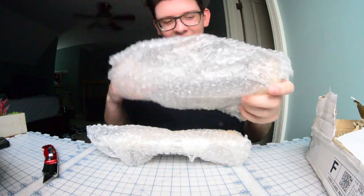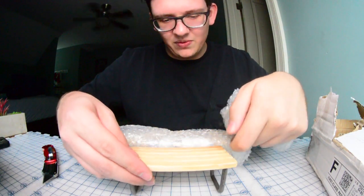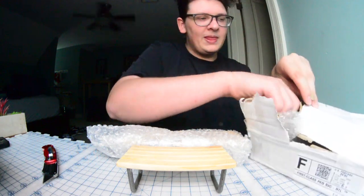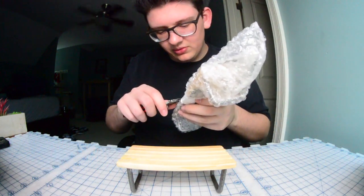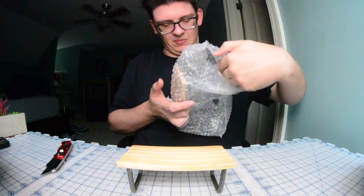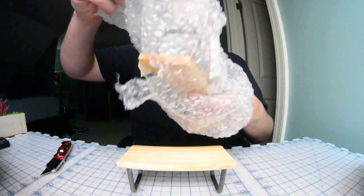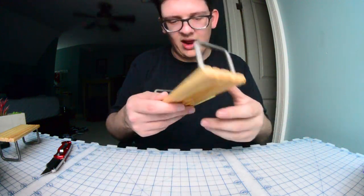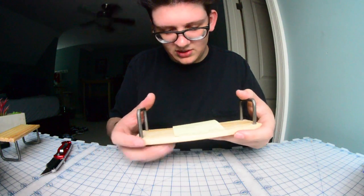He threw in an extra bench — Jesus. When he said he was going to throw in extras, I just assumed he meant like stickers and stuff, not a full other bench. Wow, dude, that's insane. Thank you so much. So this is the small bench — I asked for the taller bench. There are also some stickers in here, looks like some flat paste stickers. That's so nice. And we got a note on the bottom: "Thank you so much for the love, Jared. Keep killing it. Jabrowski."